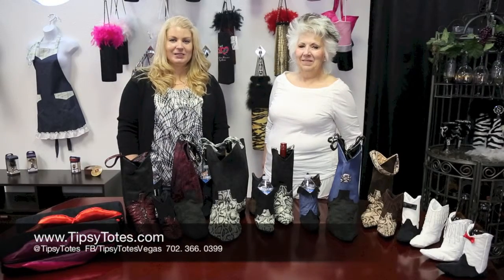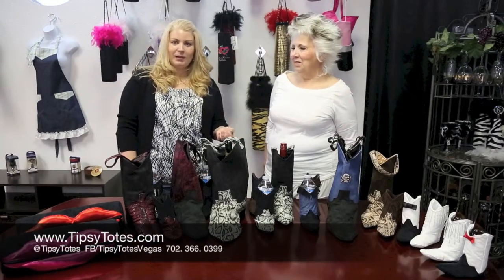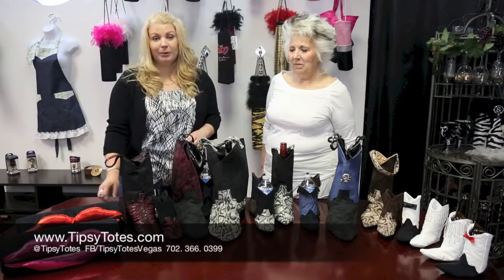Welcome back to Tipsy Totes. My name is Ursula and this is my partner in wine, Sonia, and we're here to show you our very popular newest product.